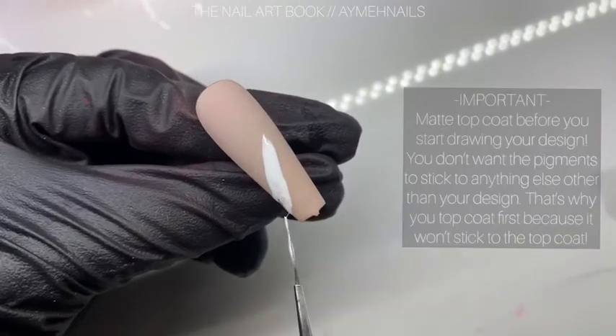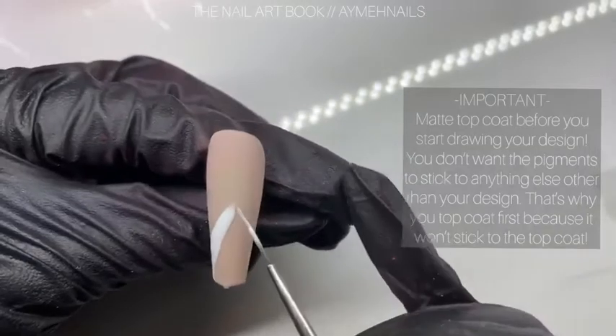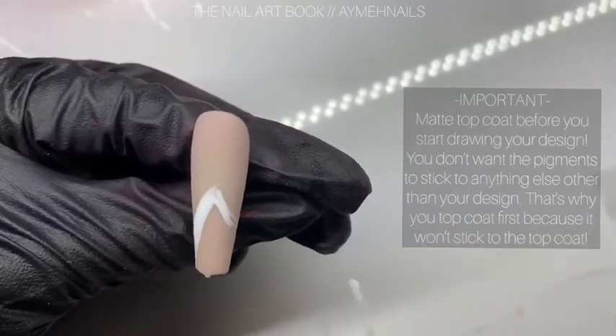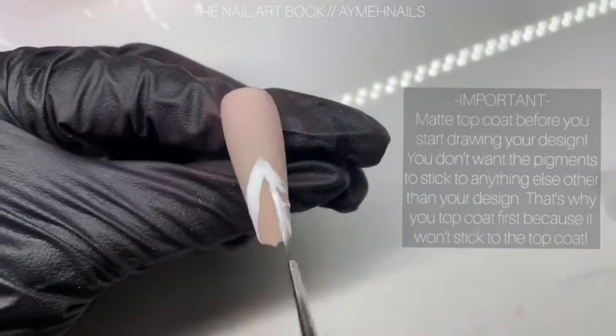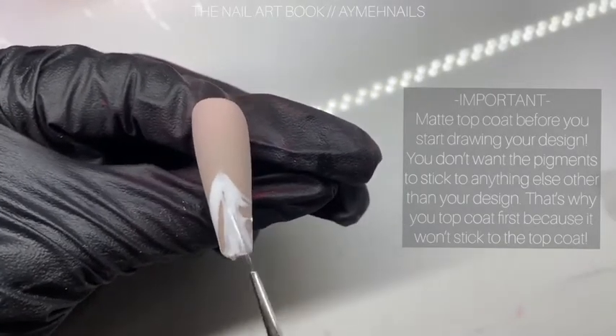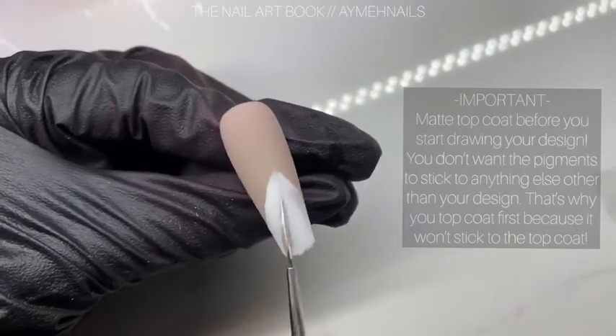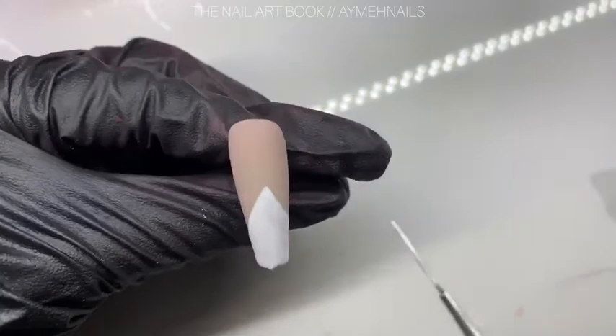To begin, I already applied a nude polish as the base of the design and also matte top coated it. Here I am outlining the triangle shape and then filling it in with the gel polish.